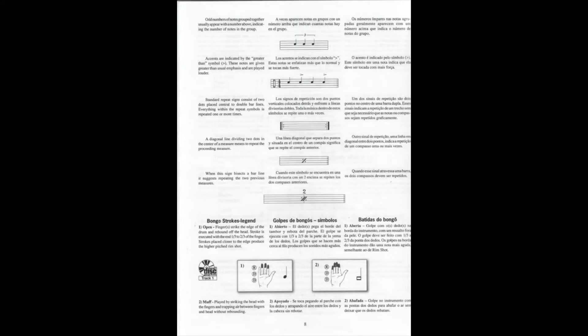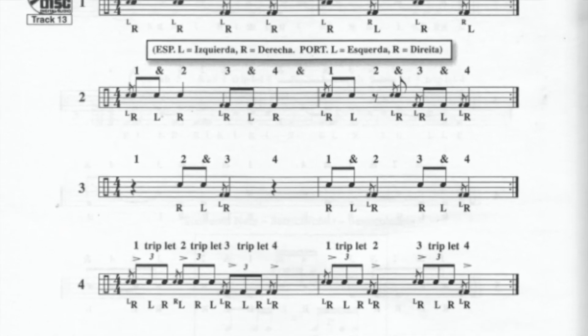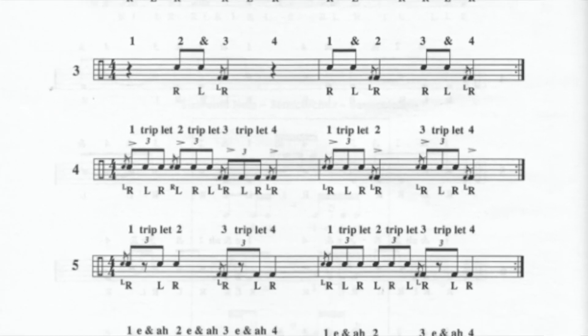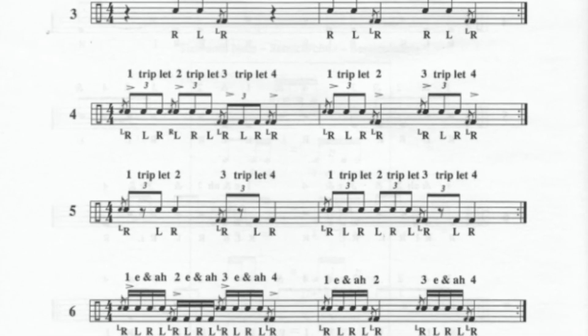This book is designed to teach drum notation, basic bongo technique, and simple rhythms. In addition, it covers the construction, history, tuning, nomenclature, and unique characteristics of the bongos.